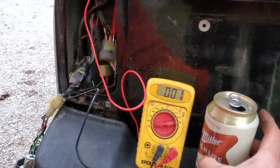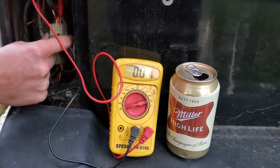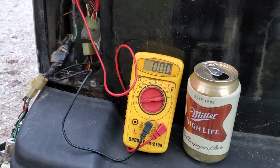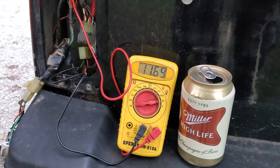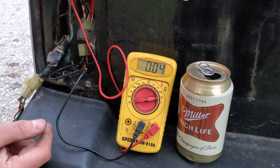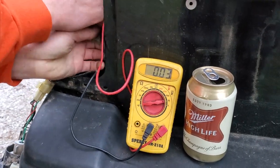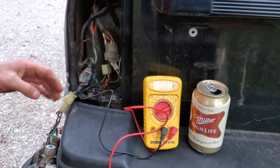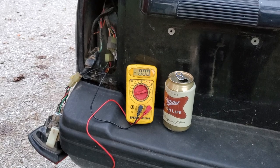I'm going to go run up to the front to turn the key and we'll see if we get power movement on the multimeter. Power jumped up — about three seconds — then power jumped back down. Now we know we've got power to this outlet.